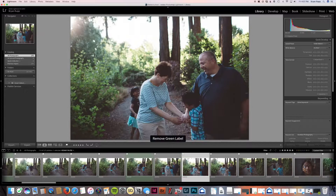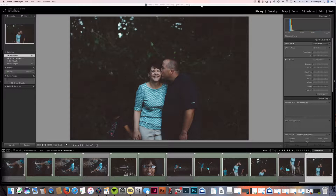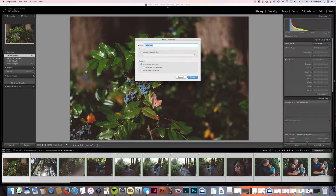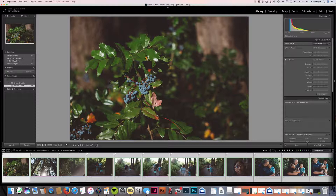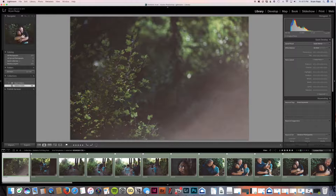I go through this really quickly. I've gone through and selected all the images I'm potentially going to blog, and now I'm sorting them with the green flag. There are 58 images I'm looking at blogging. I'm going to highlight all those, create a new collection, and name it Stebbins Full Blog Post. Now I'm going to go through and choose which ones I really want to blog, and I'm setting the foundation for how I'm going to blog it, ordering things as well.